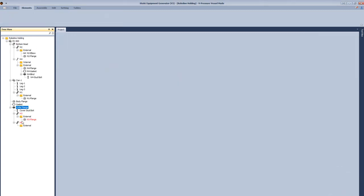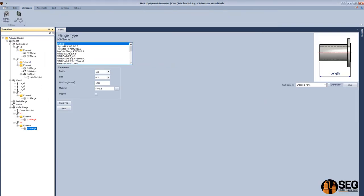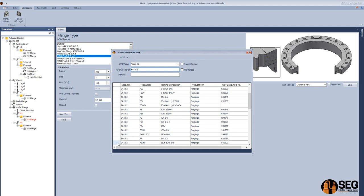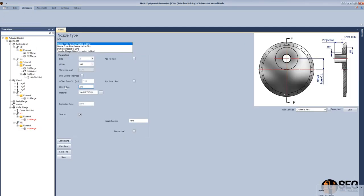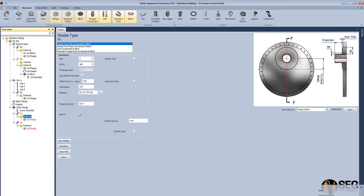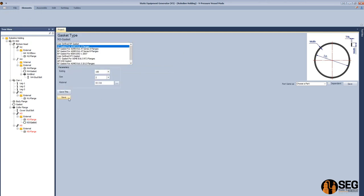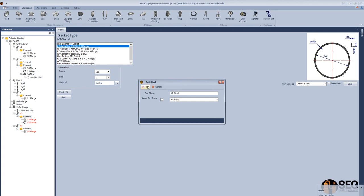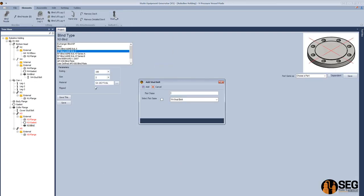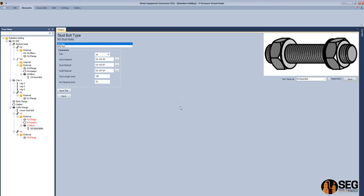Let's add another nozzle on the blind flange — N5. Make it look like N3 and add a flange with rating 300 instead of 150. Define the material after defining the size and schedule. Define the projection, calculate, and save. Now let's add a blind flange to N3 — add a gasket first, then the N3 blind, making it look like N4 blind to avoid re-entering data. Select N3 and add a stud bolt to N3, making it look like the N4 stud bolt since they are the same size.